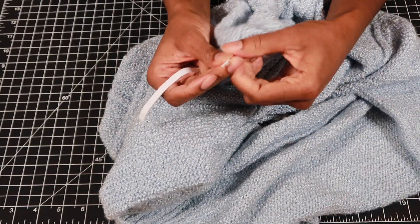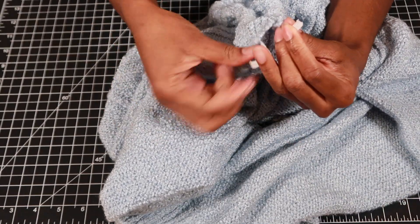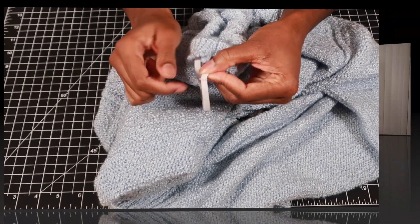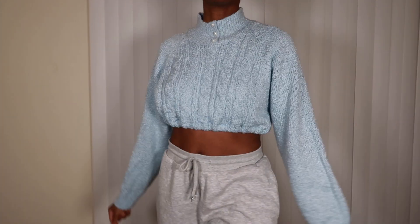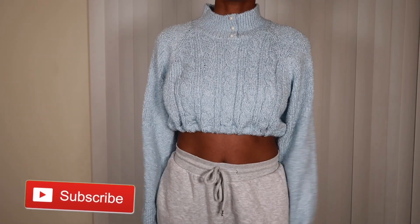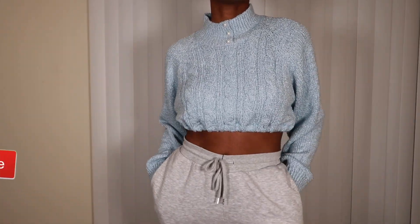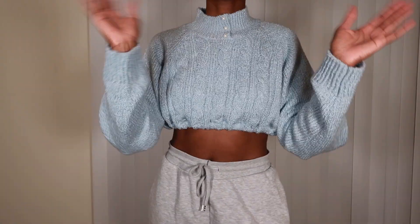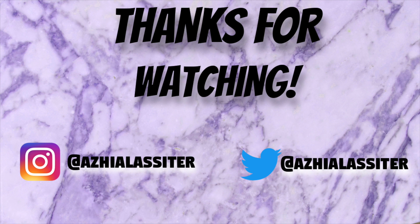And then I just sewed the elastic closed as well as the opening of the bottom of the shirt, and there you have it — this is the final result. I'll see you next time.